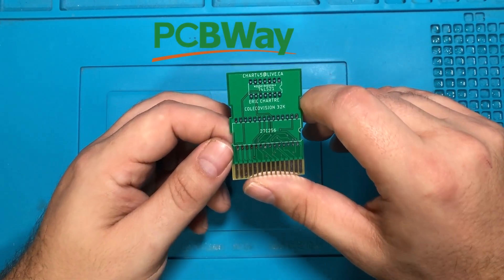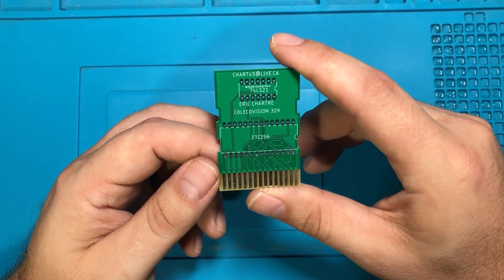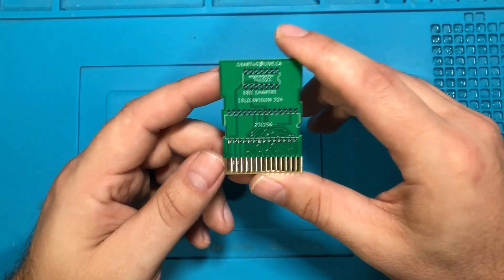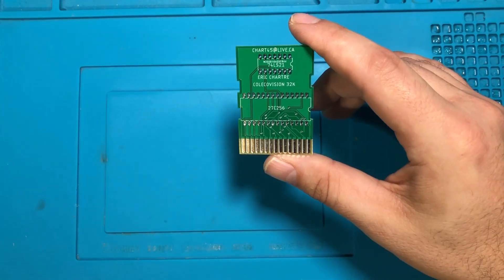I've talked about it over and over again, but PCBWay is how I keep all these old machines going. These cartridges are not cheap to go buying on eBay, and honestly I just want a couple of old games to tinker with on the machine. So today we are going to actually make my first ColecoVision cartridge.